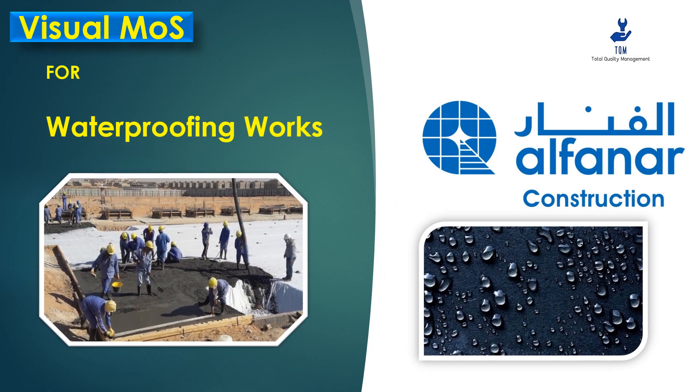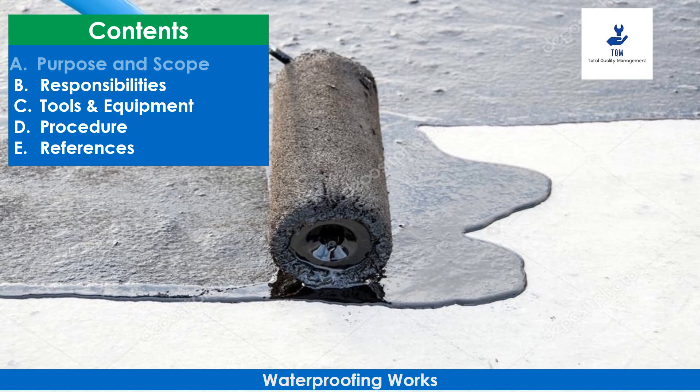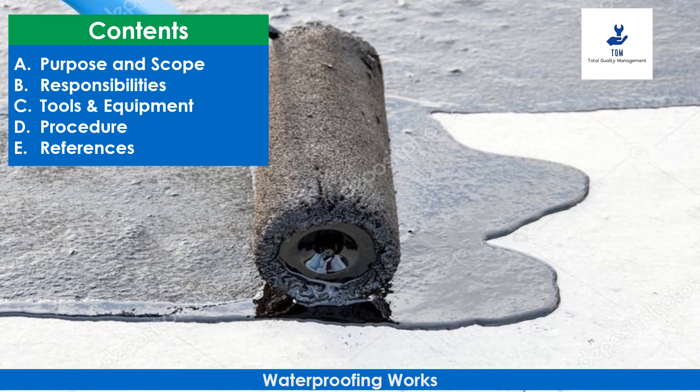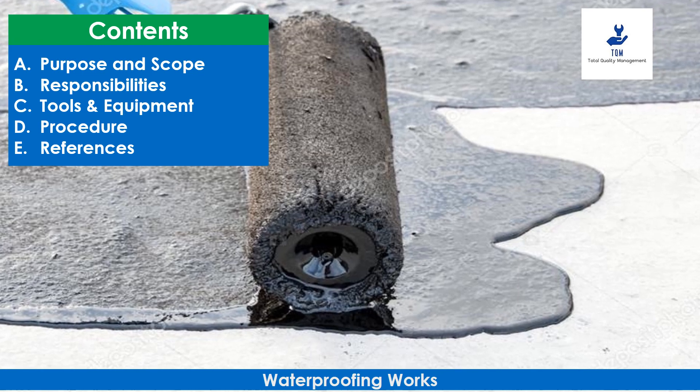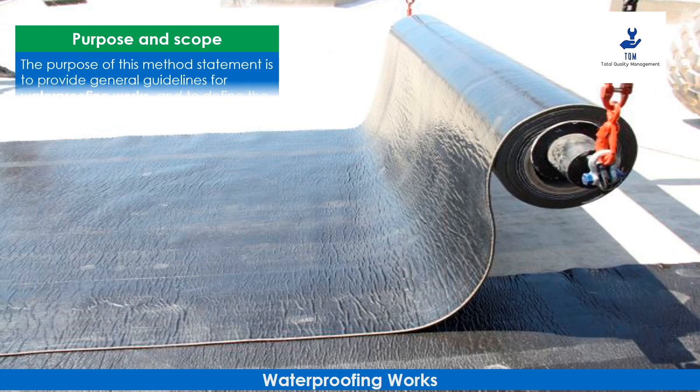In this visual method statement, we will explain the waterproofing works procedure in detail. We will cover the following contents in this video: purpose and scope, responsibilities, tools and equipment, procedure, and references. The purpose of this method statement is to provide general guidelines for waterproofing works.